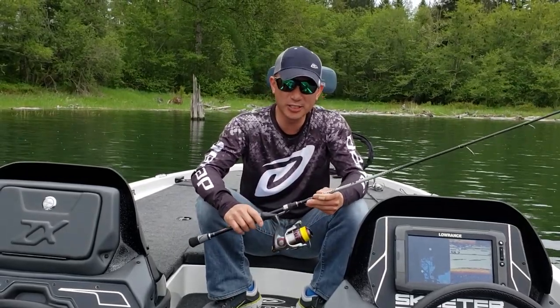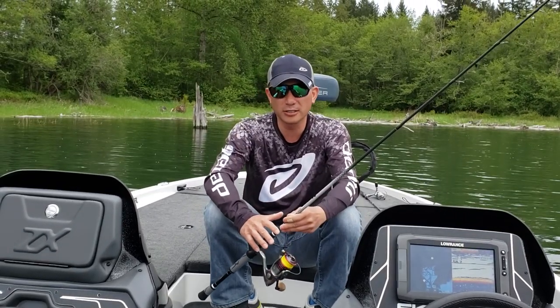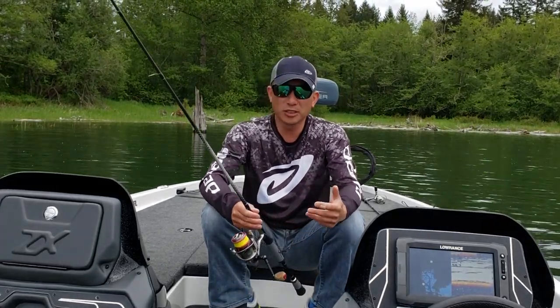Hi, this is Saes, Denali Rods Pro Staff, and I want to tell you about the rod that I used all day today and caught most of my fish with.